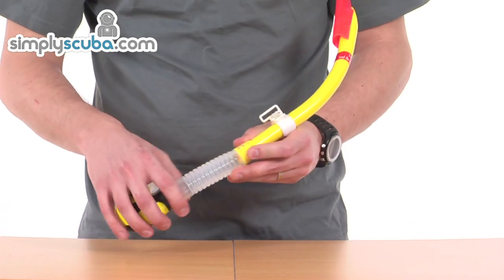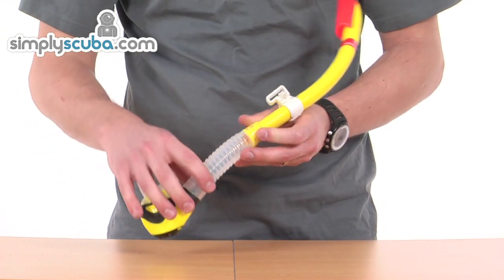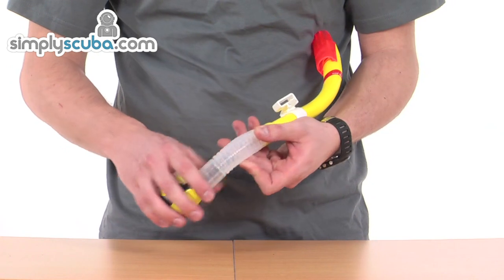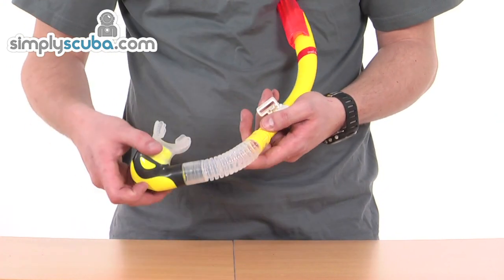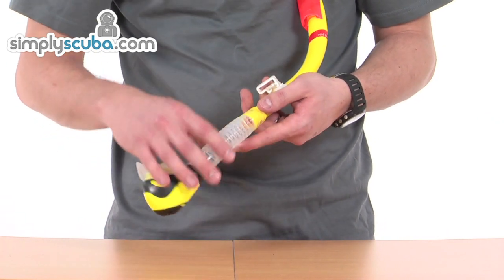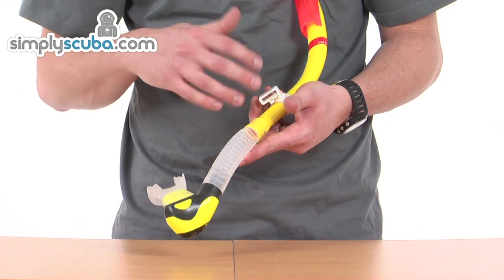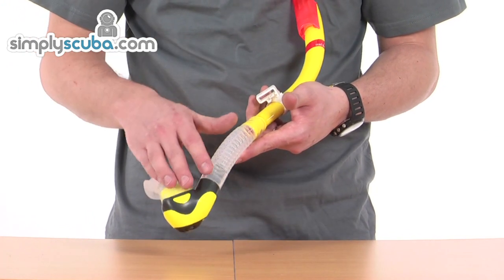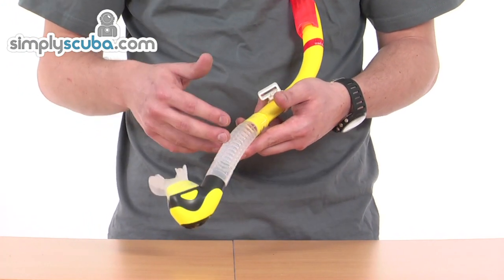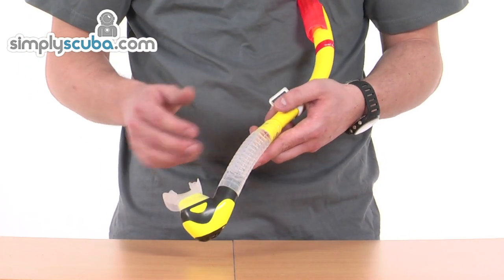Moving down, the silicon section in between the two parts is full silicon, so it's very flexible with lots of movement and plenty of flexibility for how it fits against the mouth. The inside of this silicon section is nice and smooth, so it's not going to be affected by the turbulence that corrugation might cause, giving you great performance.